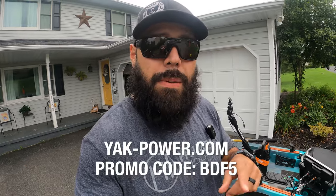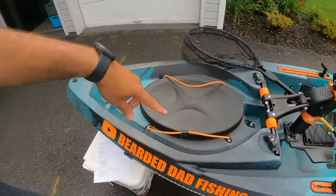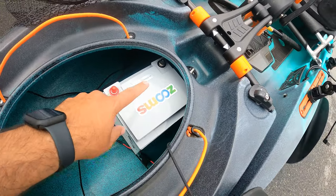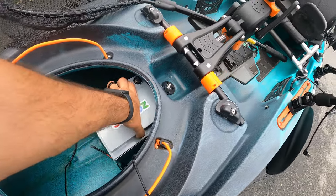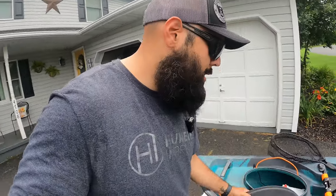If you head over to Yak Power and buy something, make sure you use coupon code BDF5 and you'll get 5% off anything on there. I run all that Yak Power stuff off my Zooms battery — now called Red Odo — which I keep in the front hatch. This is a 50 amp hour lithium battery. If you don't have a lithium battery, I totally recommend it — it'll last longer, hold more charge, and give you better voltage across the entire battery life. That battery was $200 for the 50 amp hour.